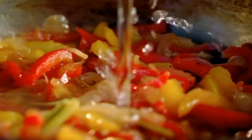Nice, glossy, syrupy. 200 mils of water. Simmer. It's fresh, it's vibrant, and it goes brilliantly with the sea bass. Blitz.